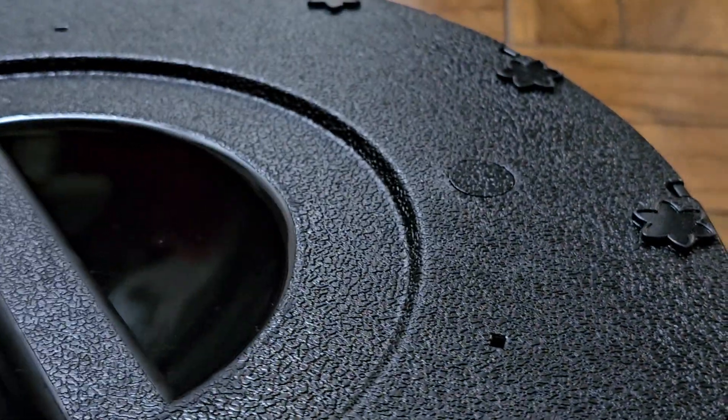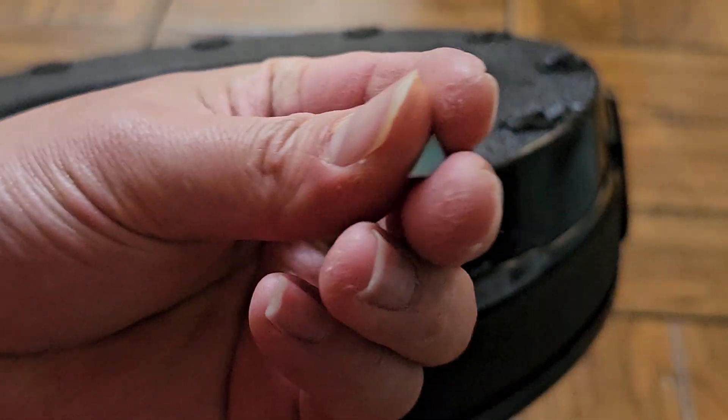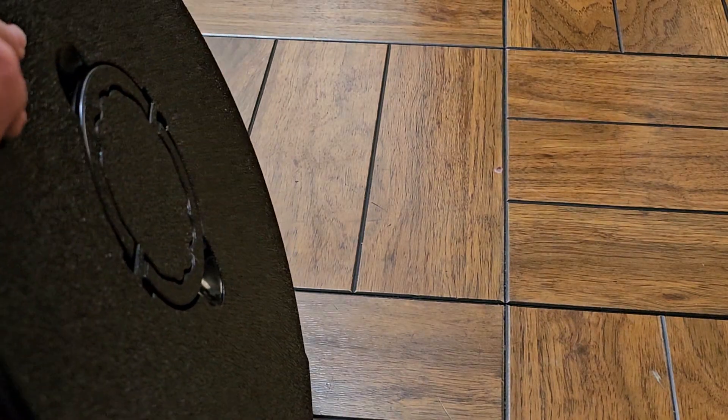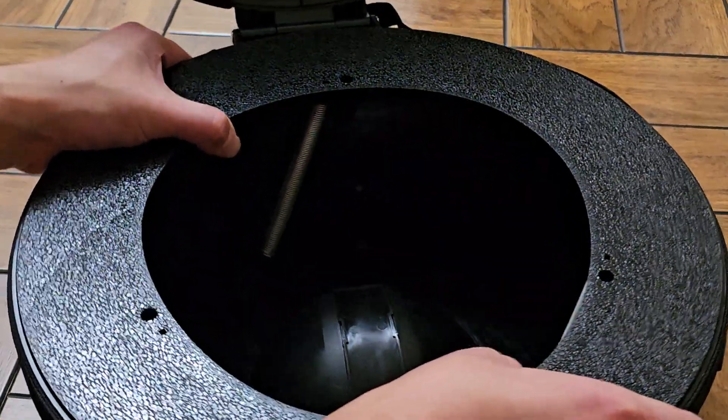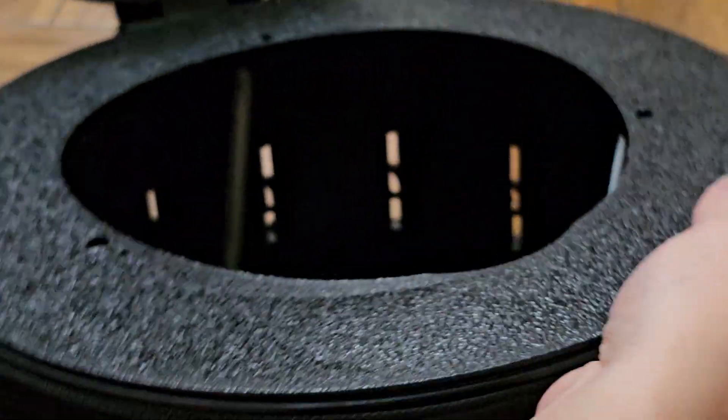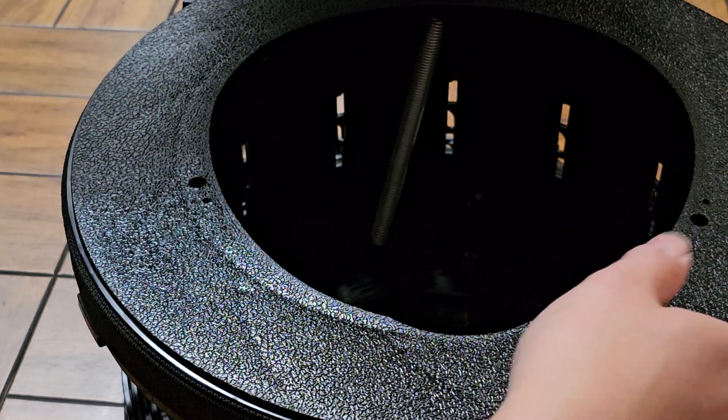I heard something rattling in there and I don't know what this blue thing is. Hopefully that's not a necessary part from the inside. Let me actually open this back up and double-check. This is what it looks like in the fully collapsed mode. You can see how you can kind of shake it up and down. I don't think that blue plastic is from this because I don't see anything that has blue plastic in here.